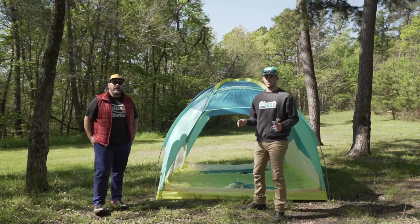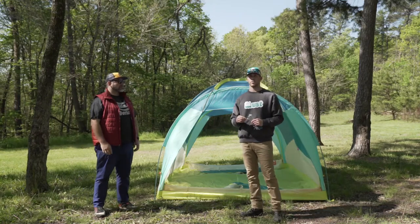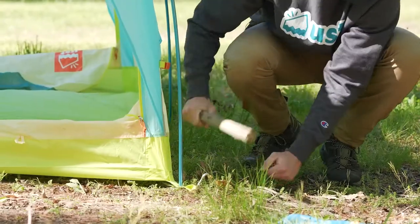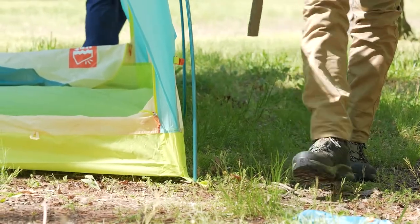Now that we've got it set up, we're gonna go ahead and stake out the corners. Make sure you pull the corners tight while you're staking it out.